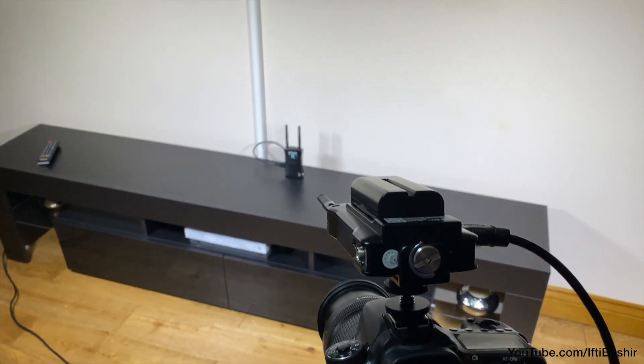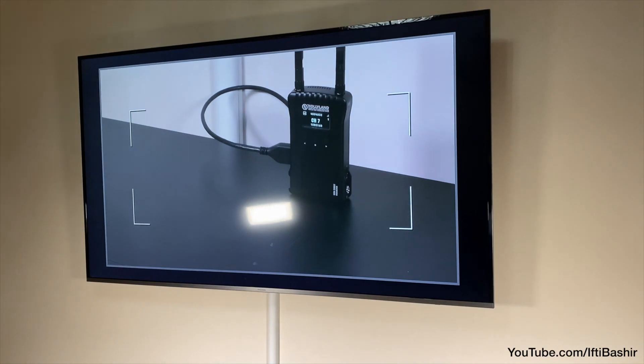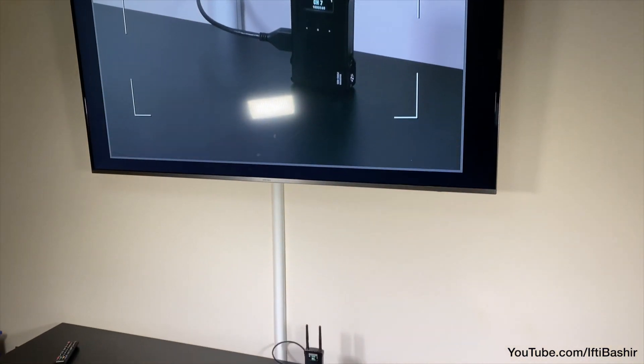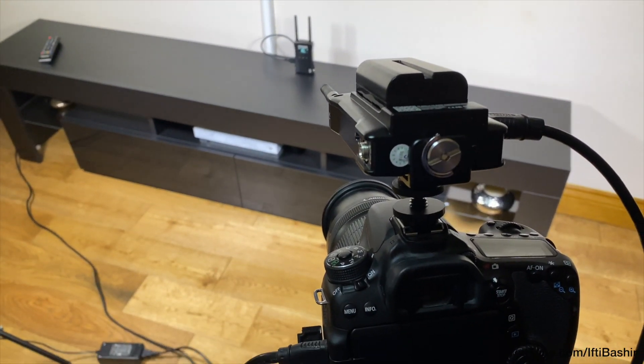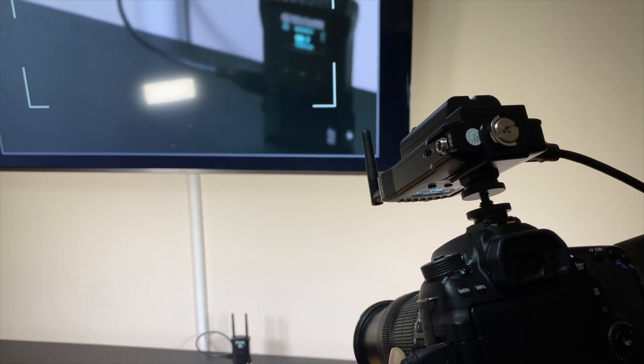To transmit video, the Mars 400S uses a 5 gigahertz frequency band with up to 400 feet — that's 120 meters — line of sight range. According to Holiland, the latency is less than 0.1 second, and as you can see in the example here, it's really not too bad at all.